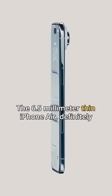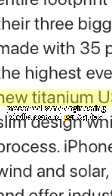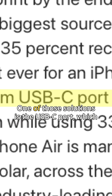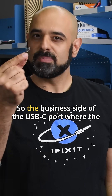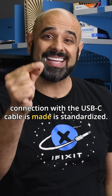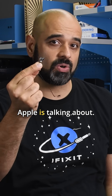The 6.5 millimeter thin iPhone Air definitely presented some engineering challenges, and per Apple's own reports, some custom solutions had to be created. One of those solutions is the USB-C port, which Apple says was 3D printed to reduce its size. The business side of the USB-C port where the connection with the cable is made is standardized, so that's not the 3D printed part Apple is talking about.